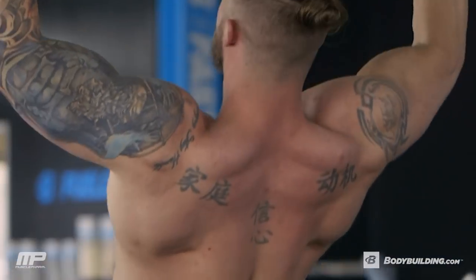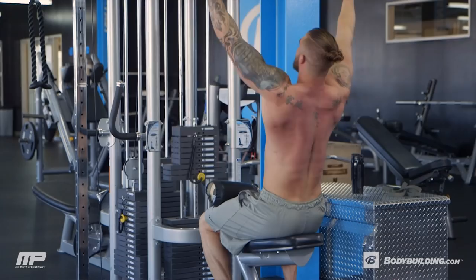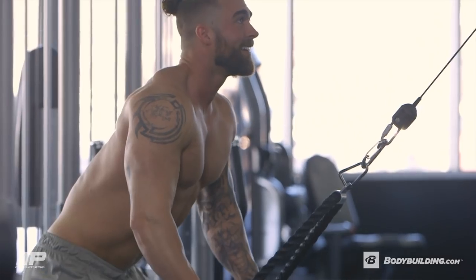This is a great workout to throw into your split once a week. If you're really wanting to grow your back, throw it in twice a week. By the end of six to eight weeks, our back should be noticeably wider and we should have more definition throughout the back.